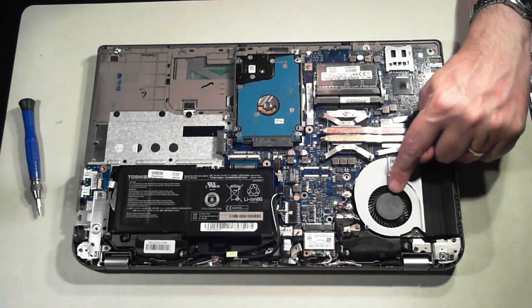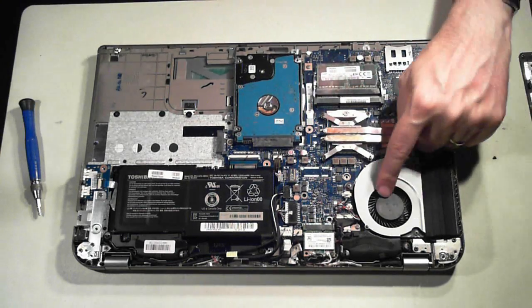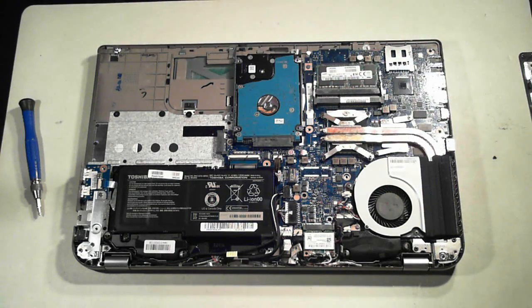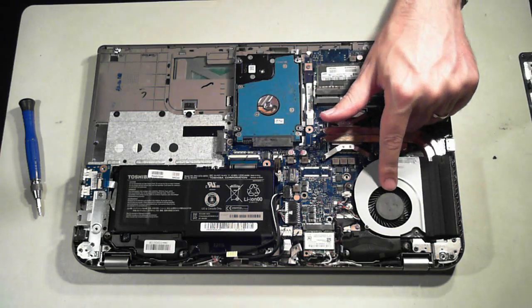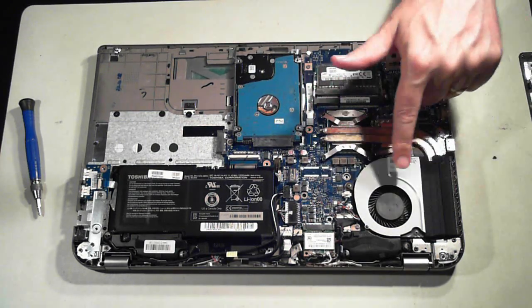Over here we've got the CPU fan and the heat sink. Over time that may get a bit dusty, so if your machine's running hot just get some compressed air and blow that out.